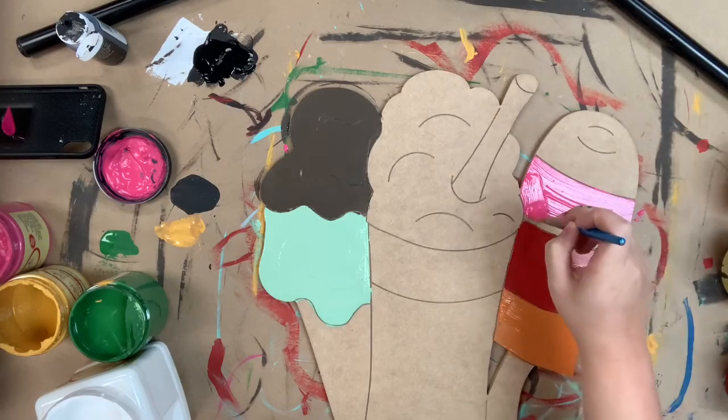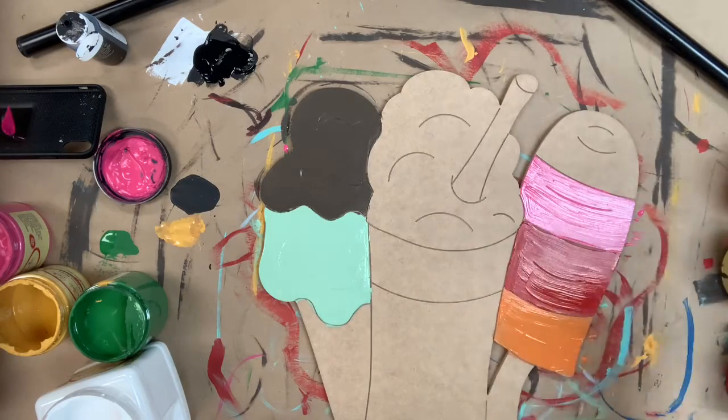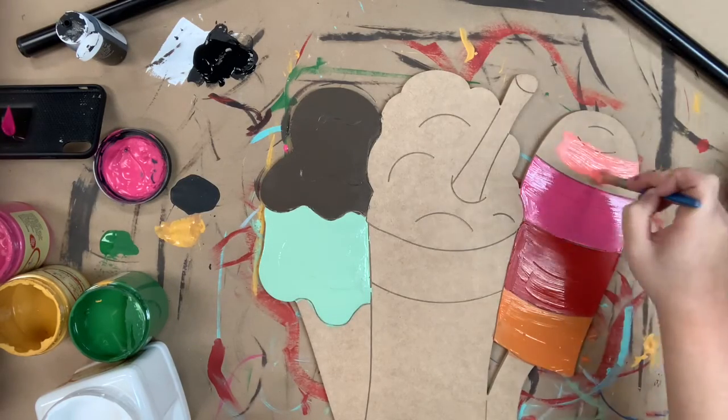I've used a number 12 flat for everything that I have done thus far. Next I'm going to go in with flamingo for the last part on my popsicle.